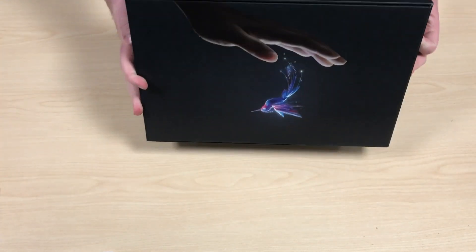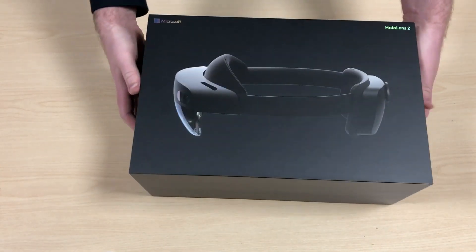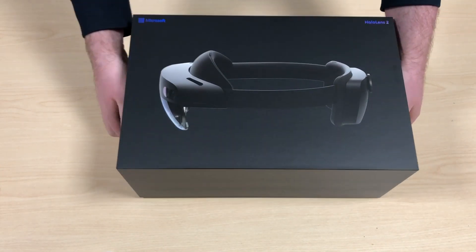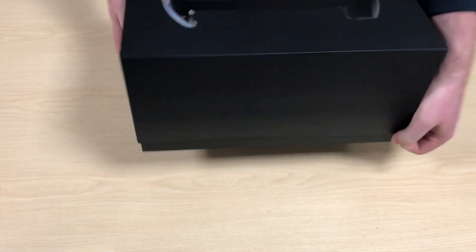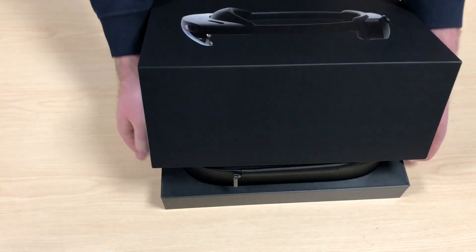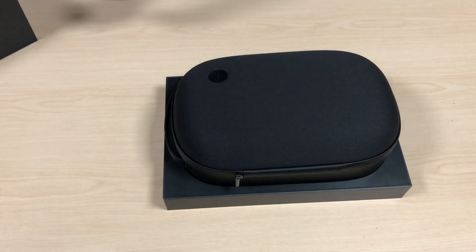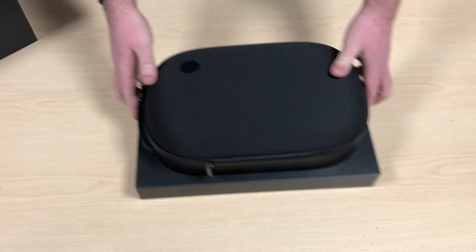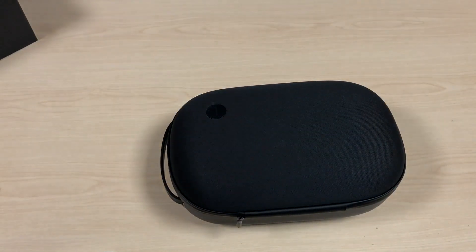I will say it has one of the box designs that I'm not a fan of — it's like, look how sleek and fancy this is, it's got no flaps or anything. But then you go to open it and it's like we've lost that functionality, but it works.